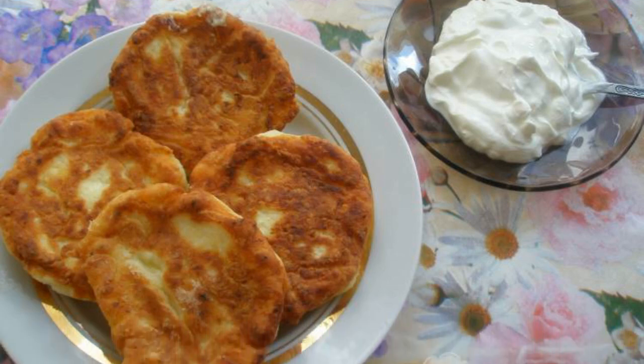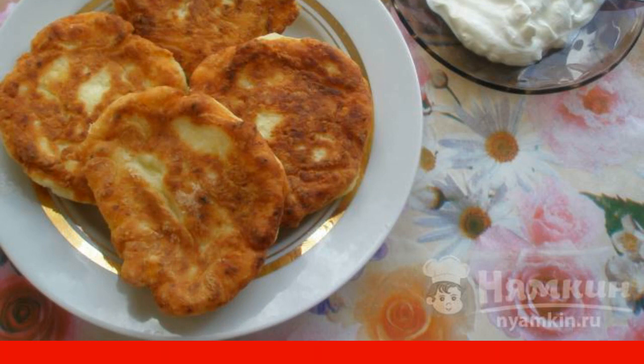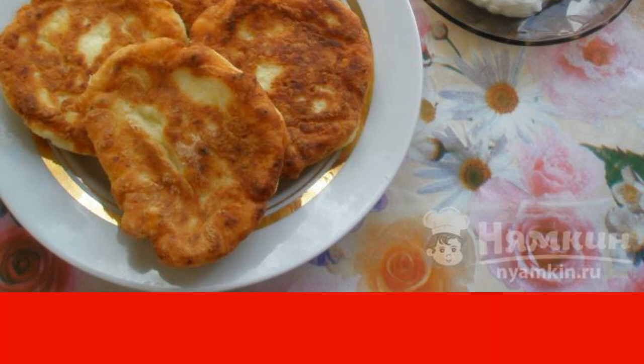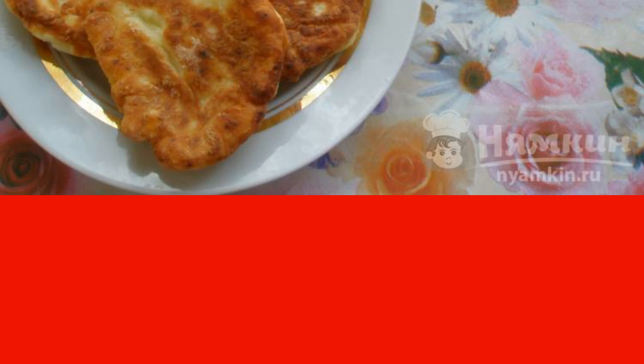If you like cheesecakes, then I suggest making vanilla cheesecakes from fatty cottage cheese. Vanillin, as usual, will do its job — it will give a wonderful flavor. Well, fatty cottage cheese is the best option for cheesecakes. They will be more tender with it.